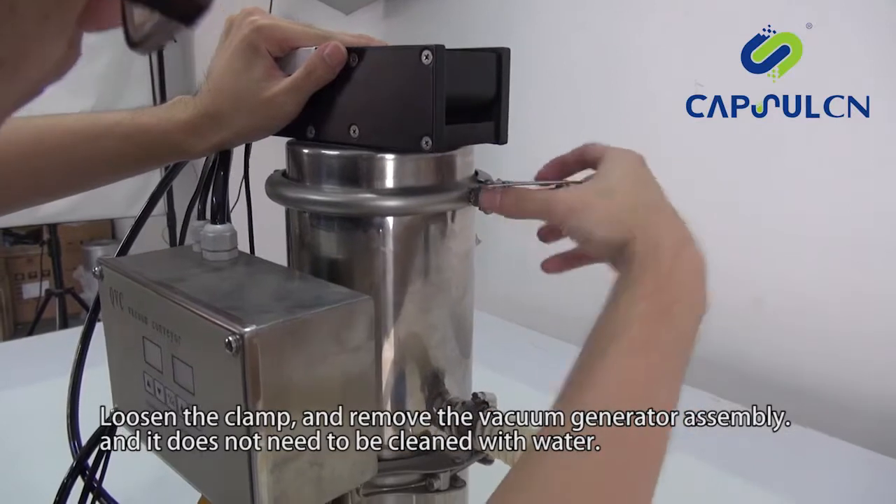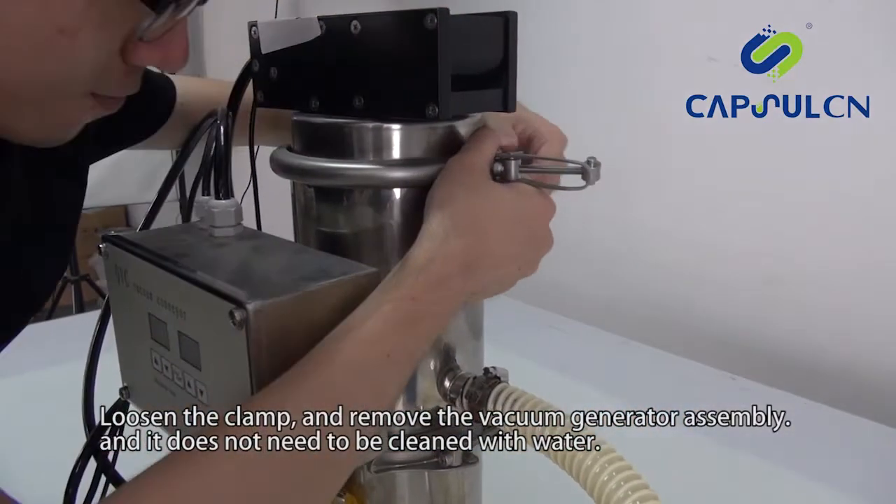Loosen the clamp and remove the vacuum generator assembly. It does not need to be cleaned with water.